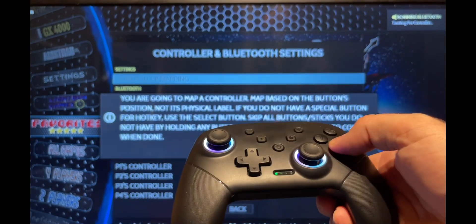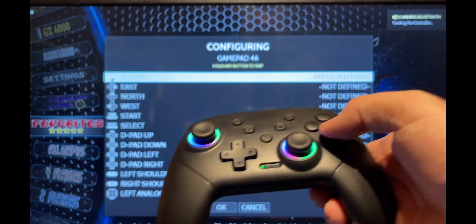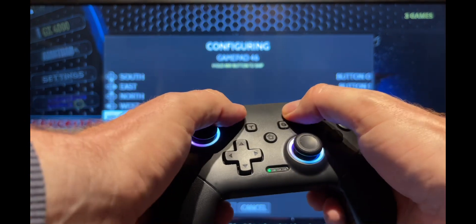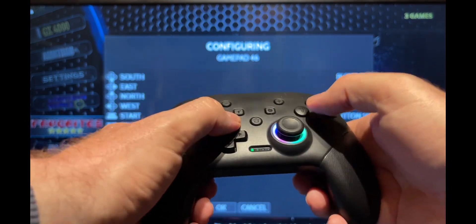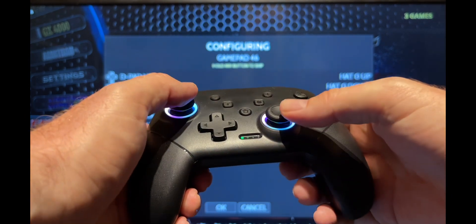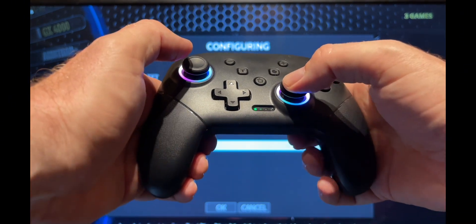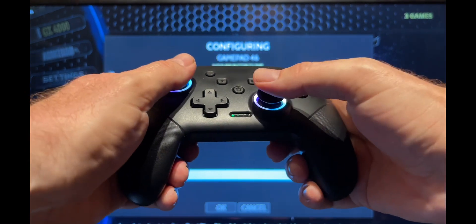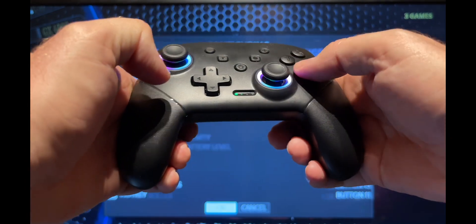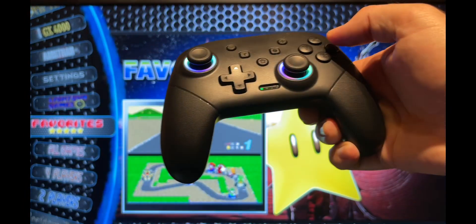Hold the button on the pro controller and then just follow the procedure shown on the screen: South, East, North, West, Start, Select, D-pad Up, D-pad Down, D-pad Left, D-pad Right, Left Shoulder, Right Shoulder, Left Analogue Up, Left Analogue Left, Right Analogue Up, Right Analogue Left. Then come back out with the East button and the procedure is complete.